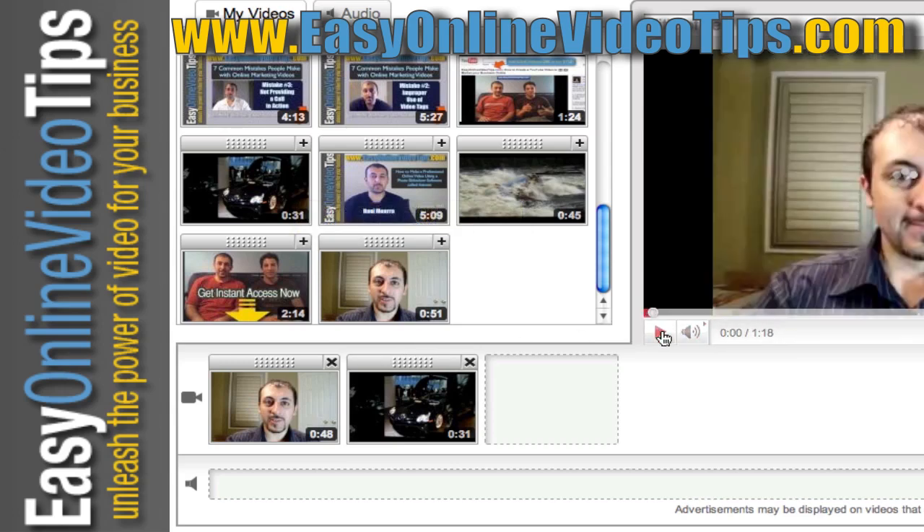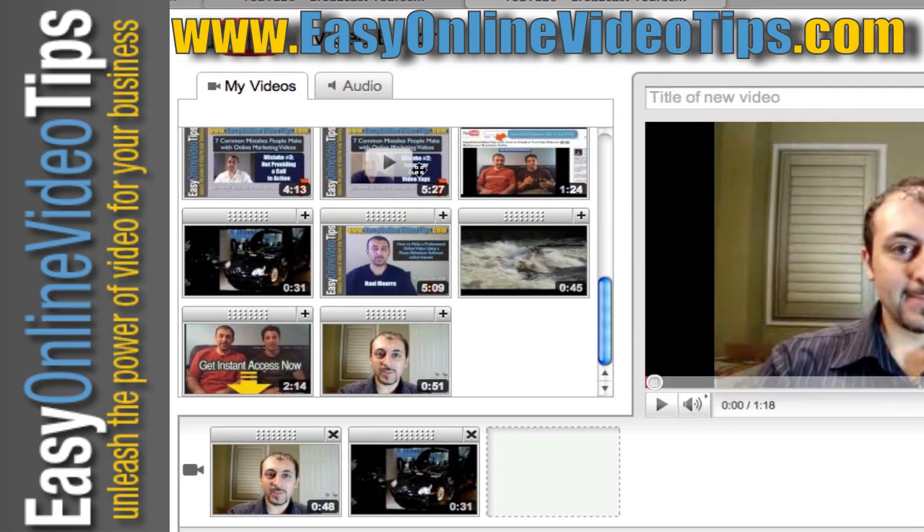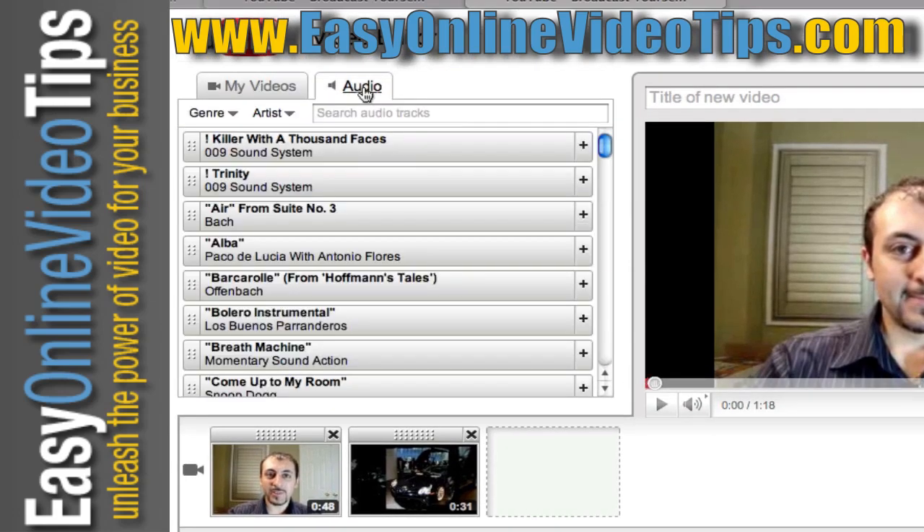The third thing you can do is add a soundtrack. This feature, to me, is not perfect yet because it deletes what you're saying and overwrites it with an audio or music track. But one way it works well is if you have a PowerPoint presentation and you don't want silence — you want some nice music.